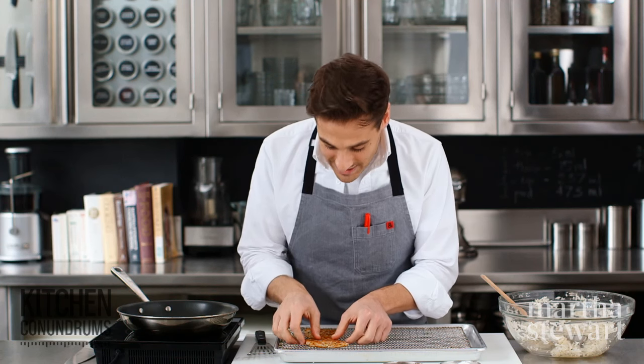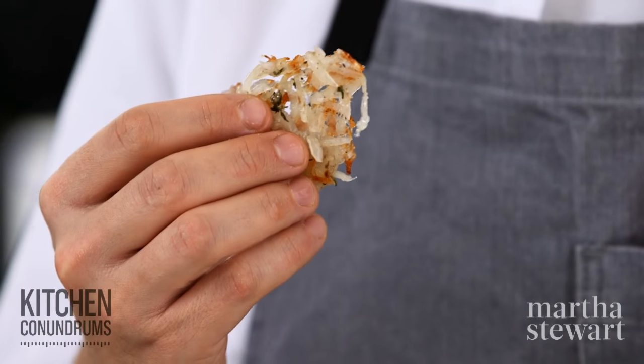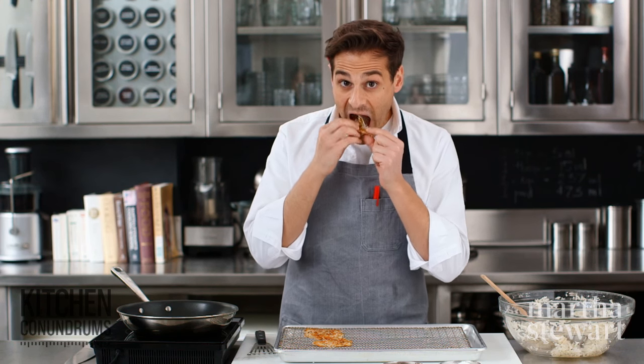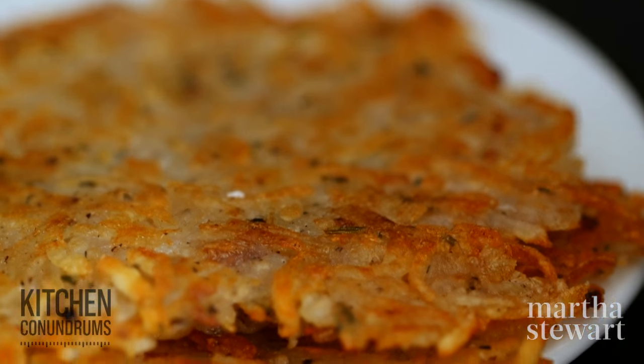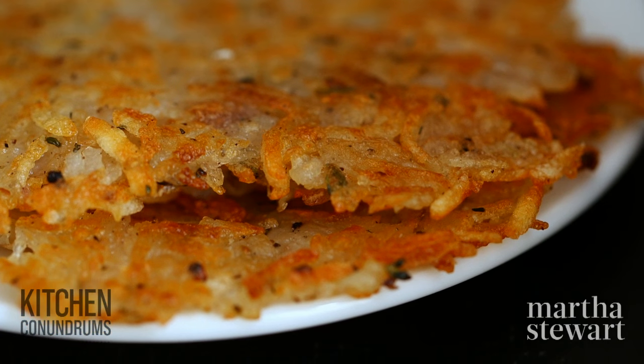I cannot wait to try this — I'm just going to eat it right now. They're super light and crispy. Now that you know the method behind making the perfect hash browns, you'll be making them every single morning. There you go, guys.